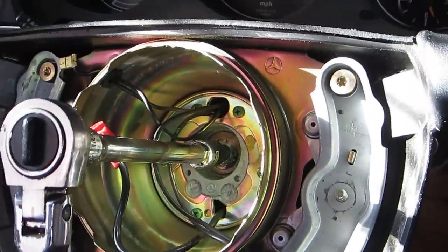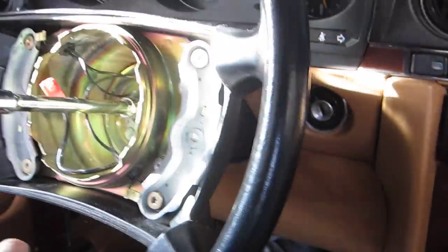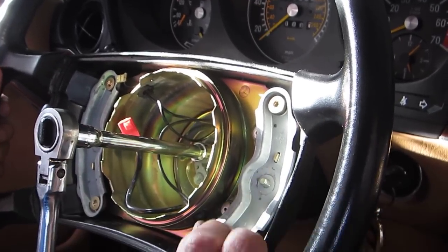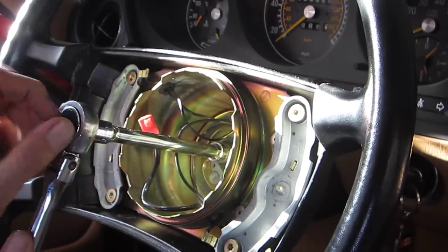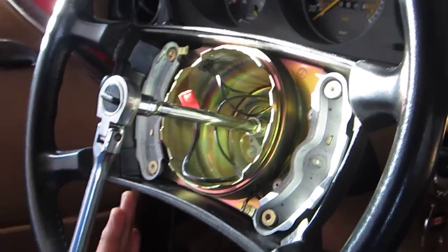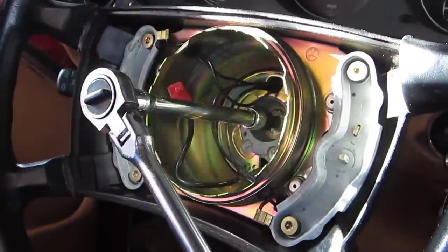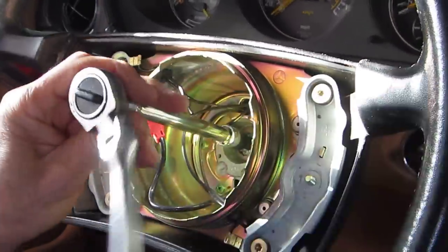This screw is really, really hard. You need another person to hold the steering wheel down, and make sure the ignition key is on — otherwise when you are trying to take the screw out for the steering wheel you might damage the lock assembly. So make sure your steering wheel moves freely, then another person holds the steering wheel really tight while you open the screw. Alternatively, you can put a two-by-four down here and hold the steering wheel down by yourself.